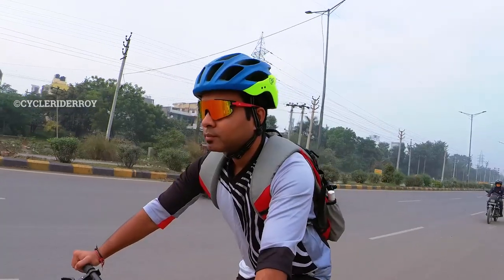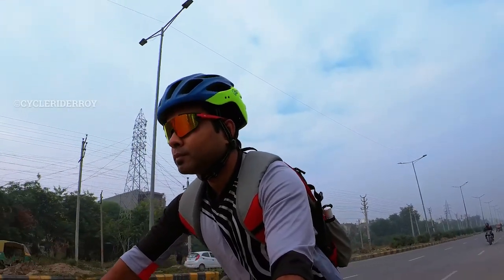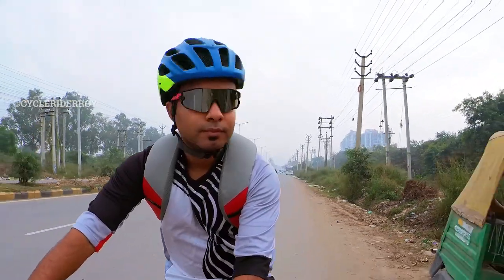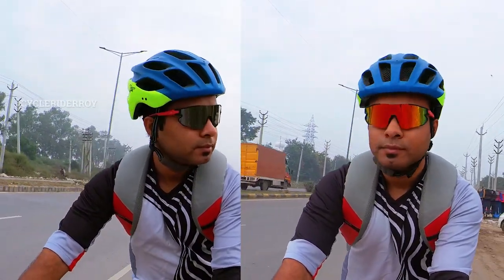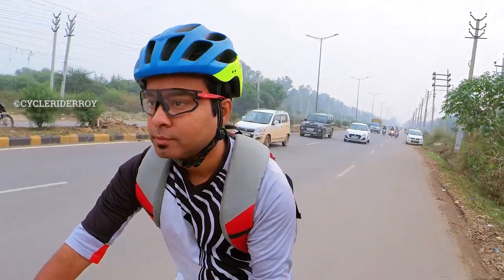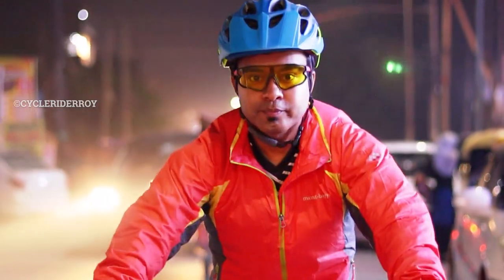Currently I am using the multi-colored mirror lens — you can check out how this lens looks when used for riding. Here are sample shots of the mercury silver color lens. Since these two primary lenses have a mirrored finish, your eyes are not visible. You can also check out how the polarized lens looks, as well as sample shots of the clear lens and yellow lens during an evening commute.